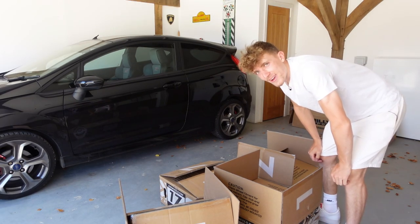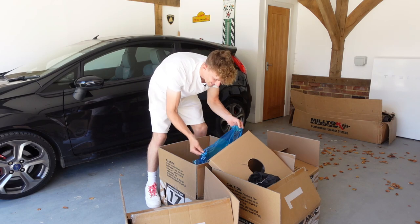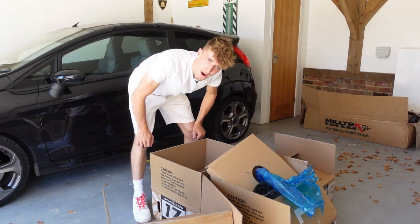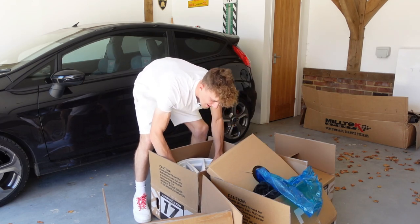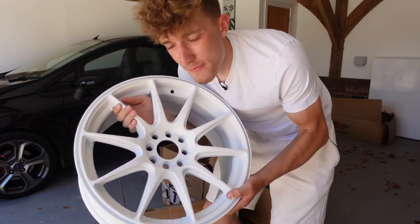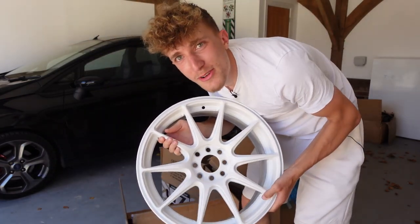I reckon you're going to like them, it's different. Let's open the box, let's get them out. Oh my god, I don't think you lot are ready for this — are you ready? In three, two, one. Oh yeah. We've gone with XXR 17-inch wheels in white — that's right, we've gone with gloss white.